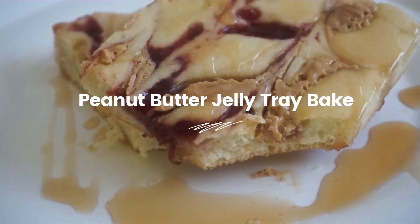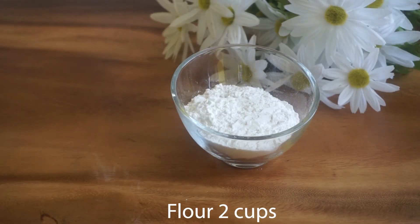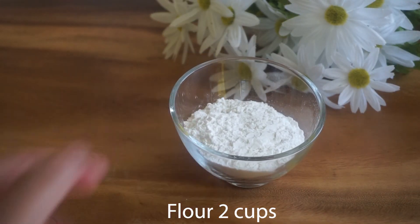Let's warm up the microwave. Let's see how we need to make peanut butter jelly. I have 2 cups of water.